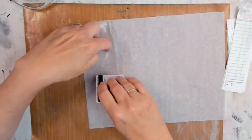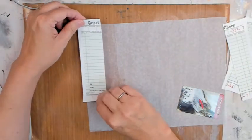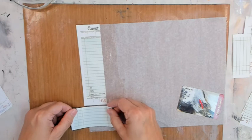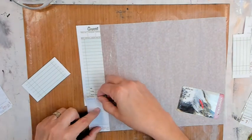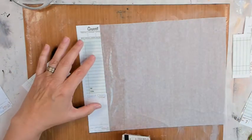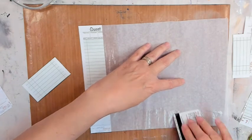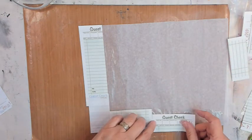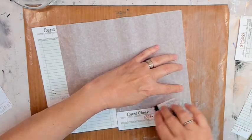I want to use these guest checks — I have two different styles. The other style I took, scanned for personal use, and reduced the size because I thought it would be more fun. I'm using deli paper as my substrate because I want to layer on my bits of guest check. If you didn't know, guest checks are lightweight card stock.